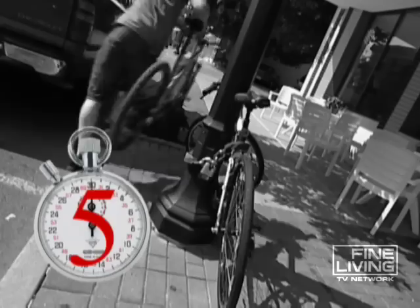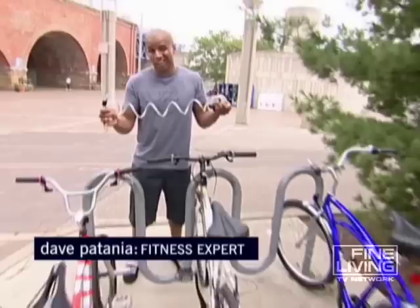How long does it take for a thief to steal a bike? The National Bike Registry says about seven seconds, and poof, your dream bike is gone.